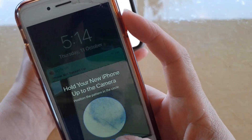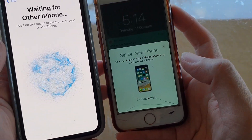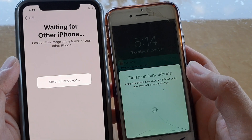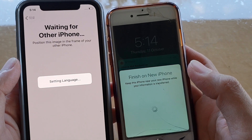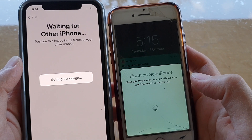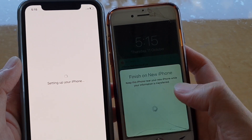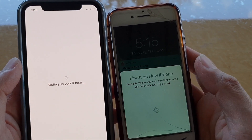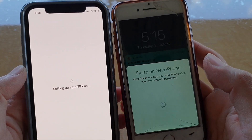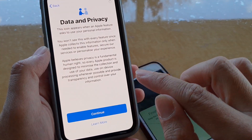Once you place the circle it says 'Connecting' and then 'Setting up language.' It copies all the settings from the old iPhone over to the new iPhone, including Wi-Fi, which is automatically connected. Then I tap on Continue.